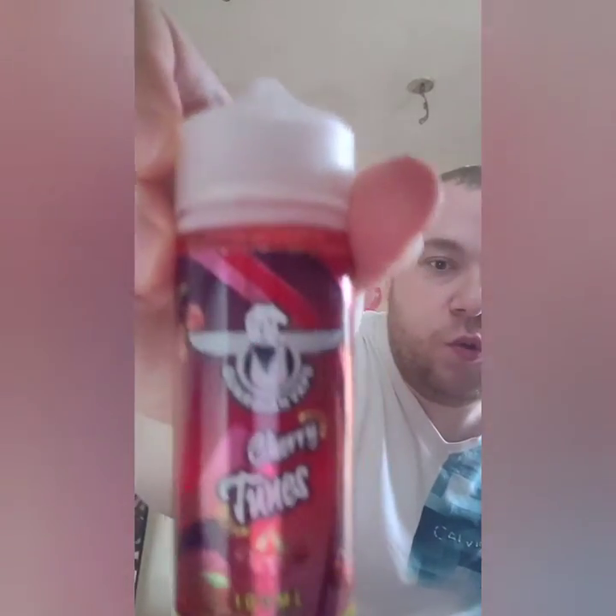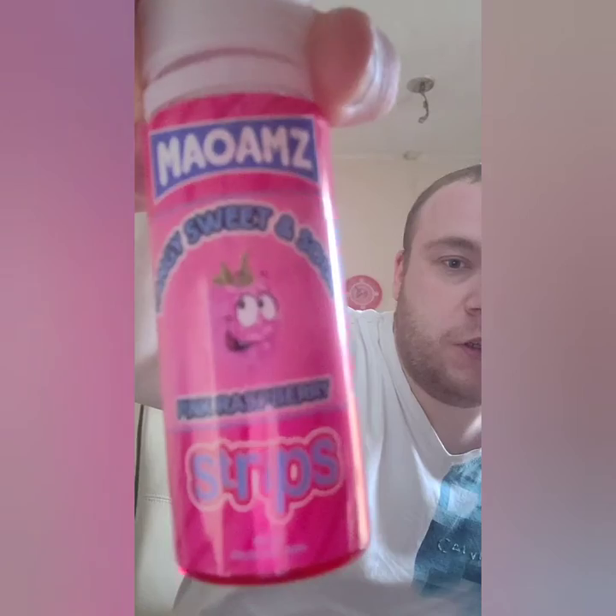As you can see I've still got a full tank at the minute, so I'll try and get that down. If not I'll empty it, then I'll pick it back up. The ones I'm going to be trialling are Apple Blackcurrant and Cherry Tunes and Pink Raspberry Strips - those are the ones I'm going to be trialling.